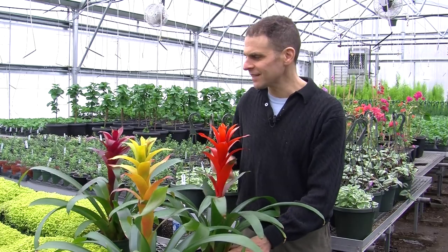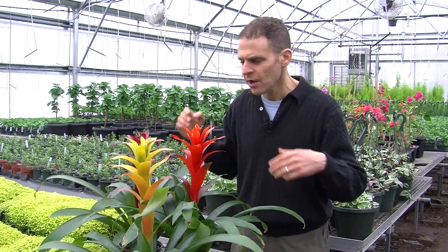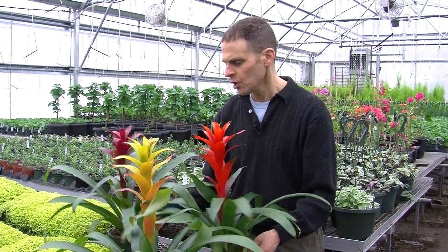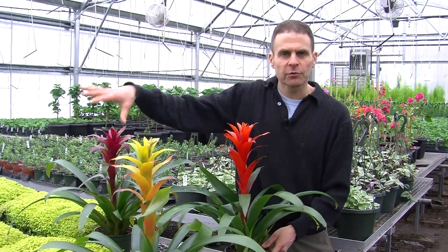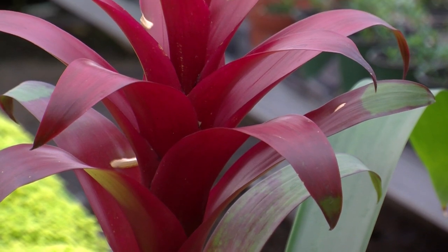The last point is to keep good air circulation around the plant. You don't want the plants too tightly spaced together, as that can promote disease and root rot. Give the plants adequate room to breathe and they will grow beautifully for a long period of time in your house. I've had one of mine for over nine years. For Growing Wisdom, I'm Dave Epstein.